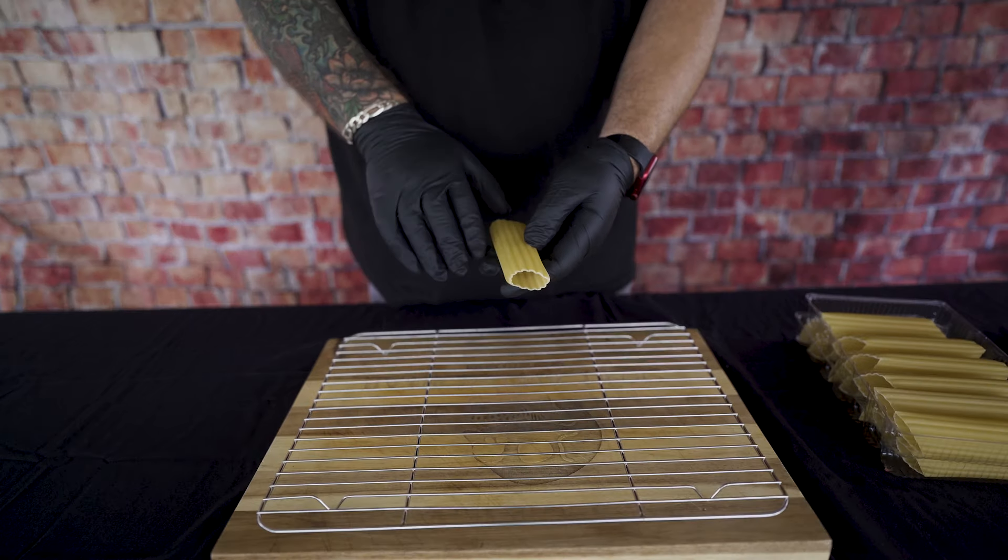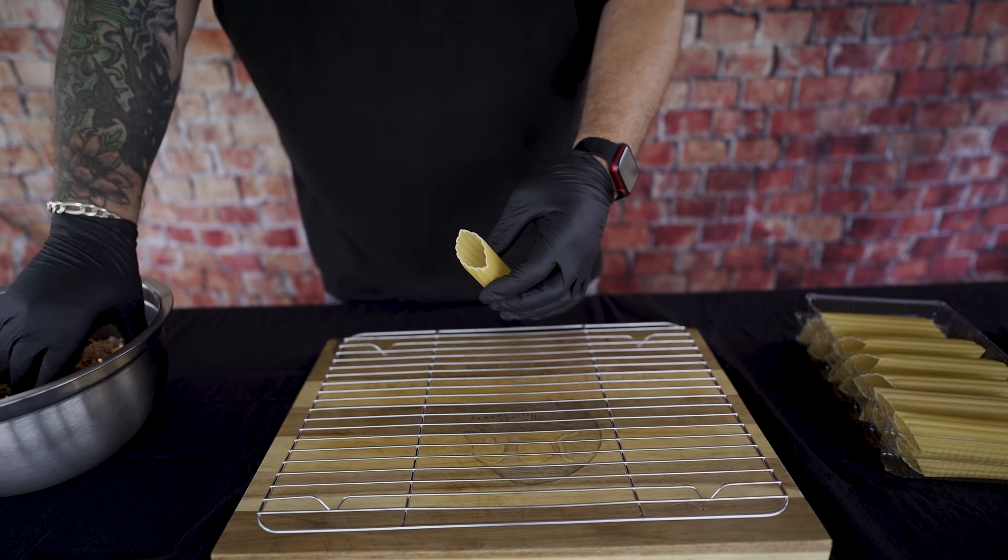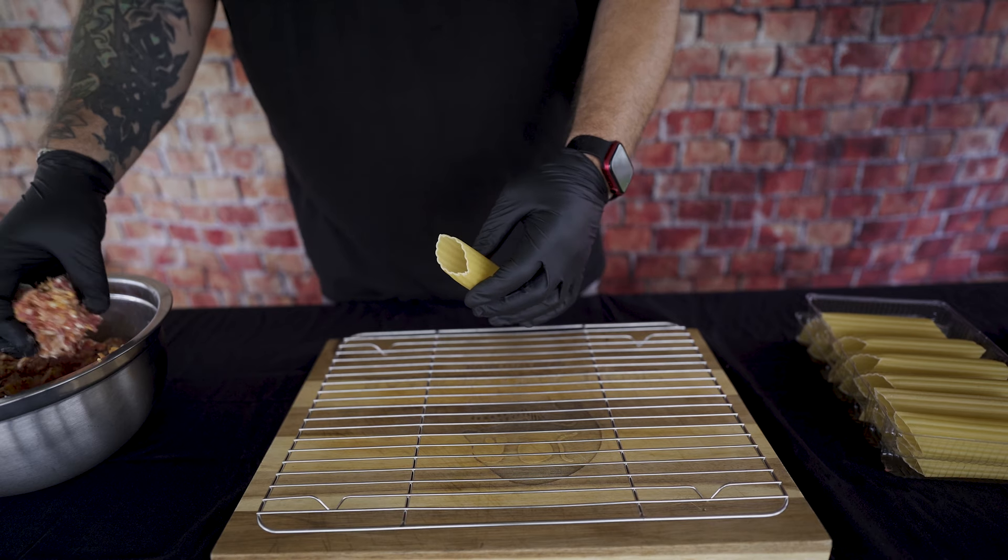Next, you want to make sure you have some of those big manicotti noodles. You don't need to pre-cook them or anything like that. You don't want to try and use a noodle smaller than this either, because you're just not going to be able to jam the meat down in there.